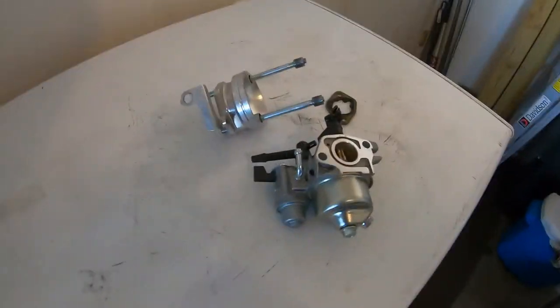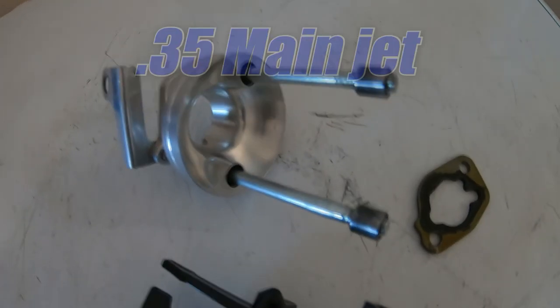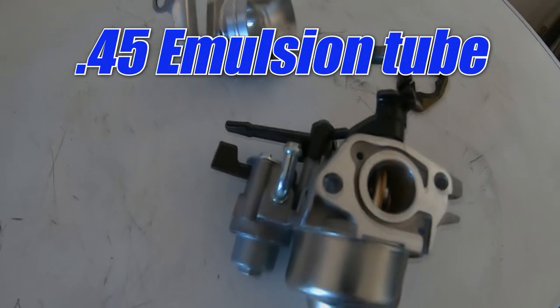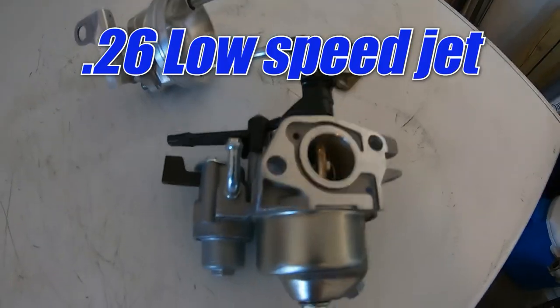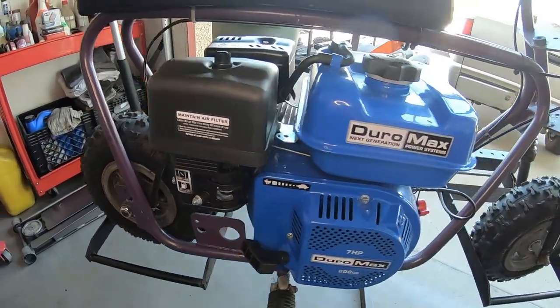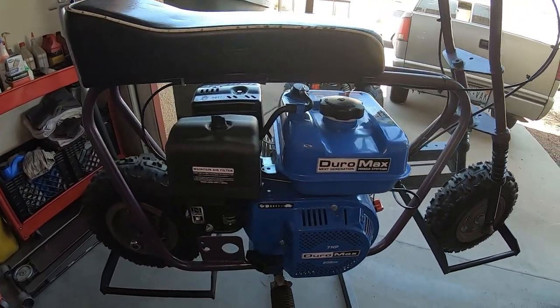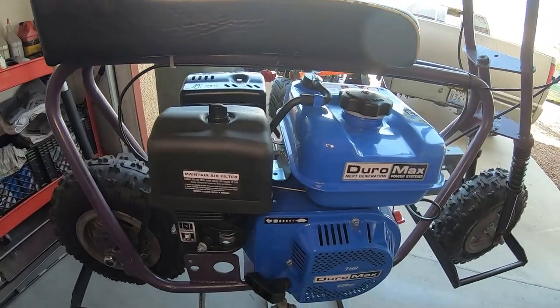In the quest for more top speed, I'm gonna throw a Tillotson carburetor on there that I already jetted with a 35 main jet, a 45 emulsion tube, and a 26 low speed jet. So it's already jetted. I'm gonna throw that on there with a header pipe and a high-flow air filter and see if the bike picks up any top speed and zero to 30 times.